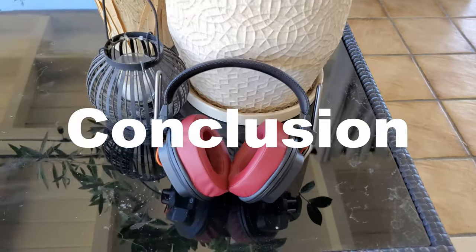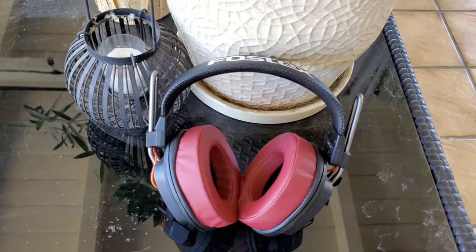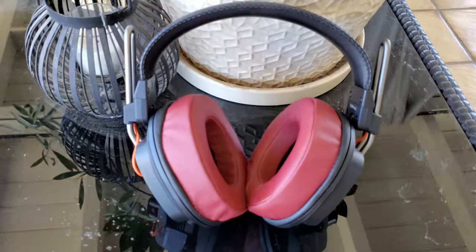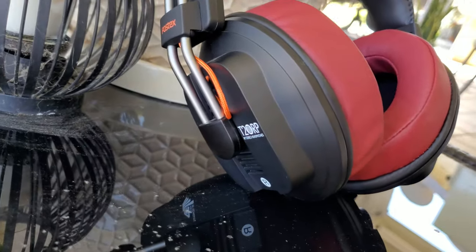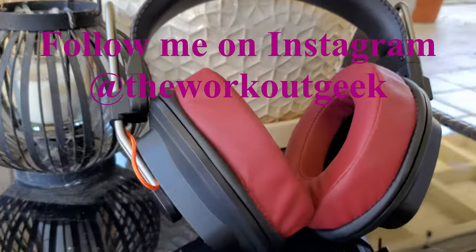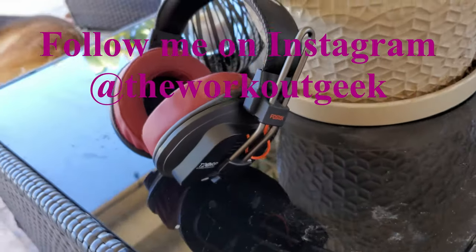If you found this review informative or got some value out of it, please like and subscribe. These are the Fostex T20 RP MK3s — part of Fostex's Regular Phase planar magnetic headphone line. If you're interested and have Amazon, please use the link in my description, as it helps my channel and my charity the Wounded Warrior Project. Follow me on Instagram at The Workout Geek for my latest happenings and workout tips. Until next time, take care, stay safe, stay healthy.